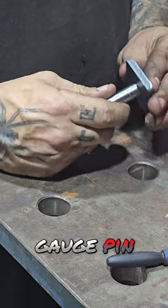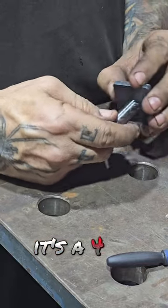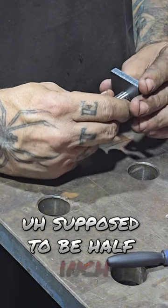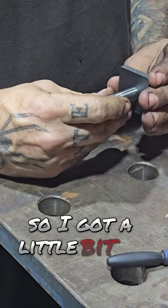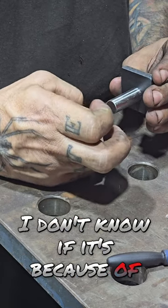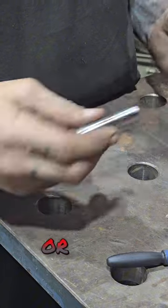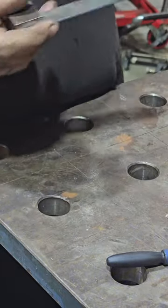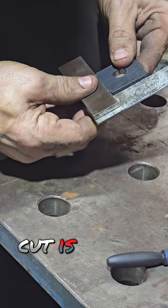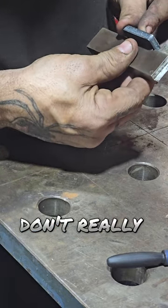But with a gauge pin, it's 0.492 — it's supposed to be half inch, so I got a little bit of error there. I don't know if it's because of the axis being off a little or what. The cut is square and I don't really notice the taper.